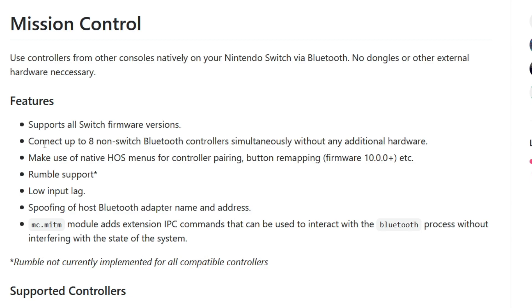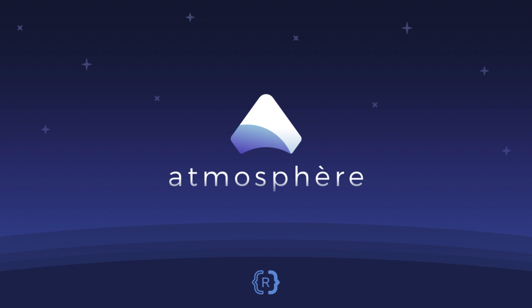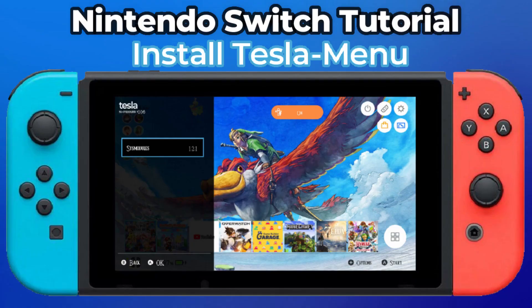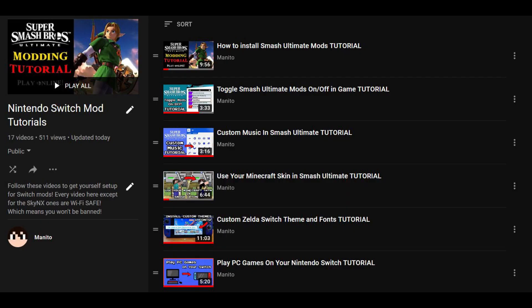Now let's go over what's required. You will need Atmosphere custom firmware. I used to have a standalone YouTube video for installing Atmosphere, but it got axed by Nintendo. I'll leave a link in the description to my WiFi safe Smash Ultimate modding guide, which covers Atmosphere setup for those unfamiliar with Switch modding. I'll also include a written guide to Atmosphere if you don't want to mess with Smash mods. I also recommend getting Tesla Menu if you want the option of toggling these sys modules on and off. My Switch modding tutorial playlist will also be available in the description.